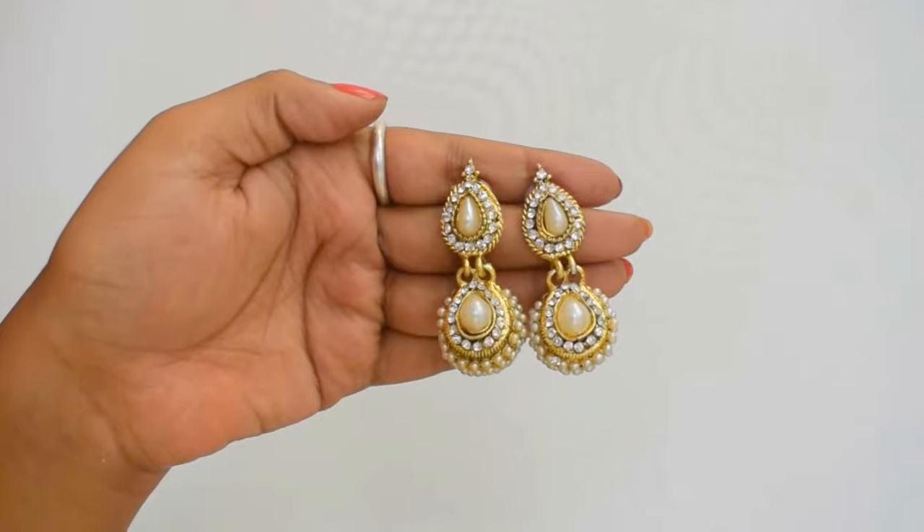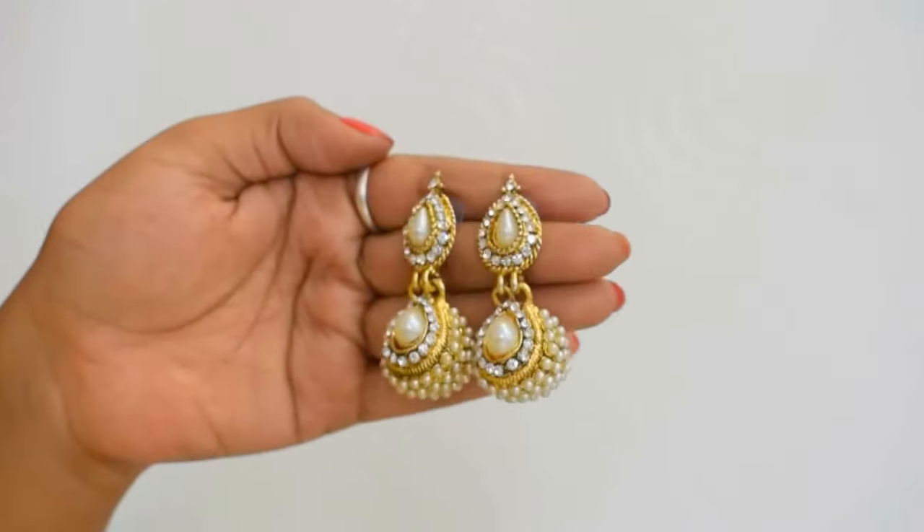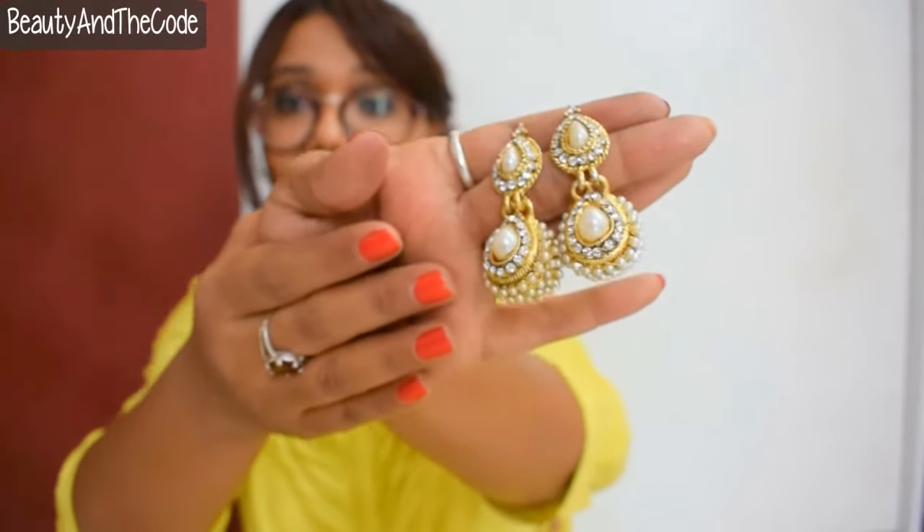The fourth piece is again earrings — with golden and stone work and a pearl drop. They look really heavy but when I put them on, they're actually not heavy at all and really pretty. I think I could even wear these on an everyday basis to the office. I've now seen four pieces and I'm still left with one more — so awesome for 699!